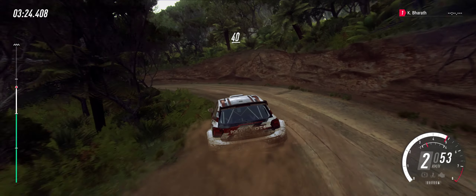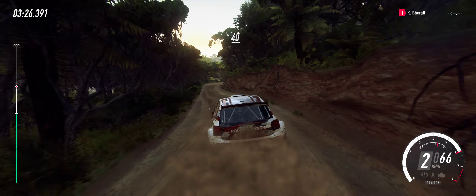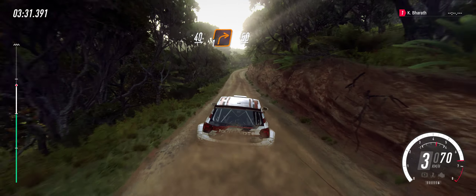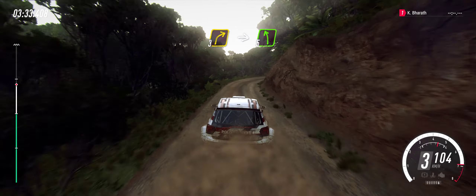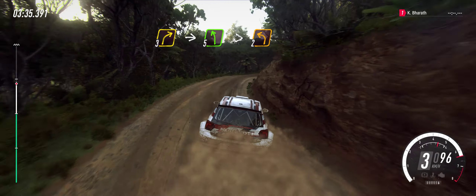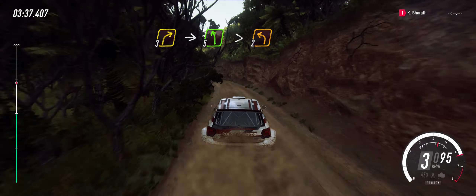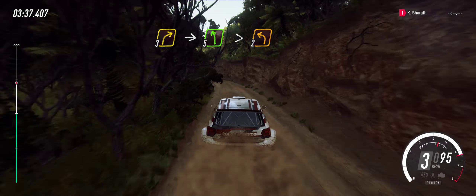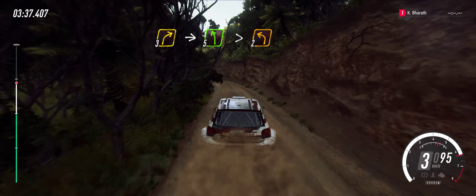To slow crest, and six left long tightens, one tightens, 40, one right long, 50, three right long, into five left long, tightens, two.